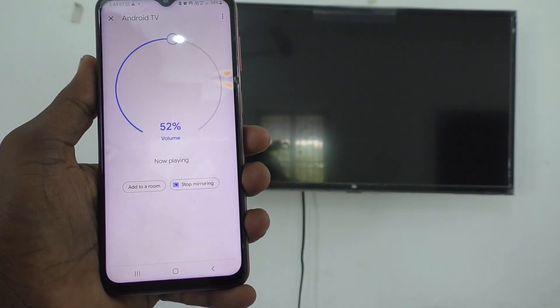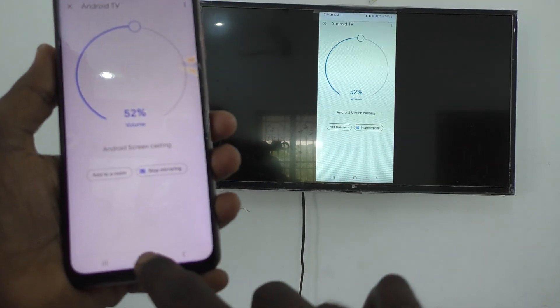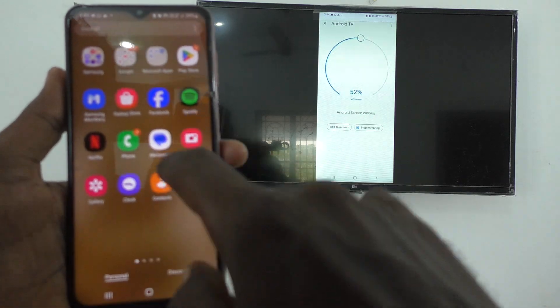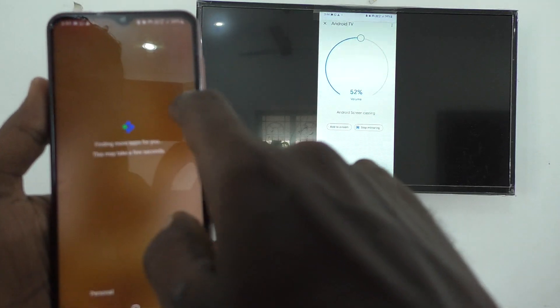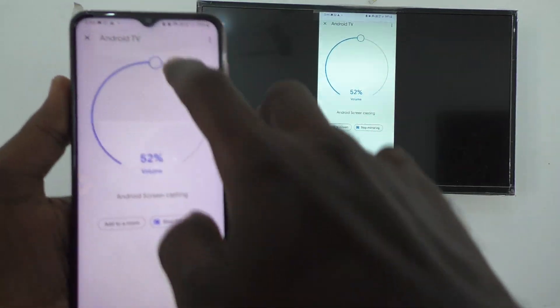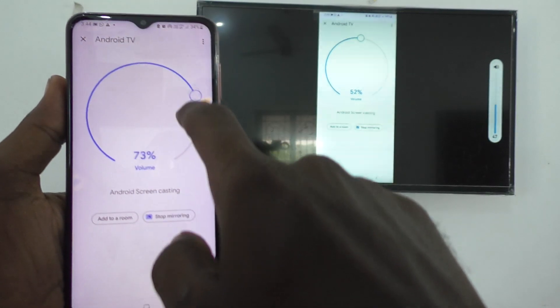Now your phone screen will be mirrored to the TV. What I see in my phone screen, that is also seen in my TV. If you want to adjust the volume, you can use here to adjust the volume.